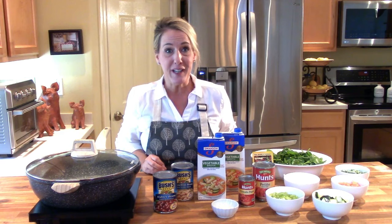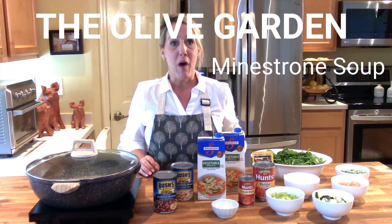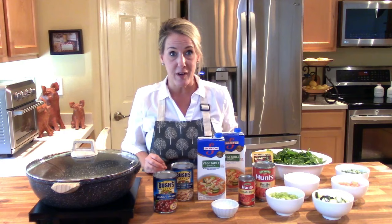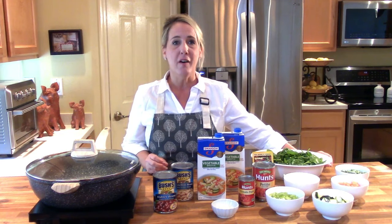Hello friends and welcome back to Restaurant Recipe Recreations. If this is your first time joining us, welcome — now you and I are friends. This channel is dedicated to teaching you how to create your favorite signature dishes and recipes from the most popular restaurants. Today I'm going to teach you how to recreate the classic minestrone soup from Olive Garden, which has been on their menu since the day they opened their doors almost 40 years ago in 1982.